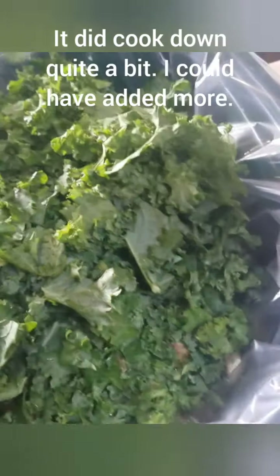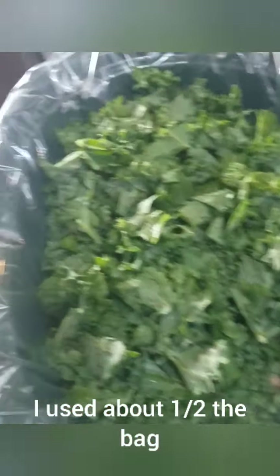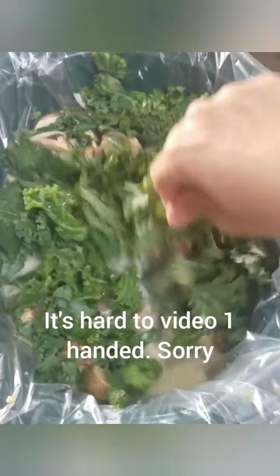This is pre-chopped, pre-washed kale, and this should cook down. I've got that in there — kind of stir it in. Make sure there's enough liquid.